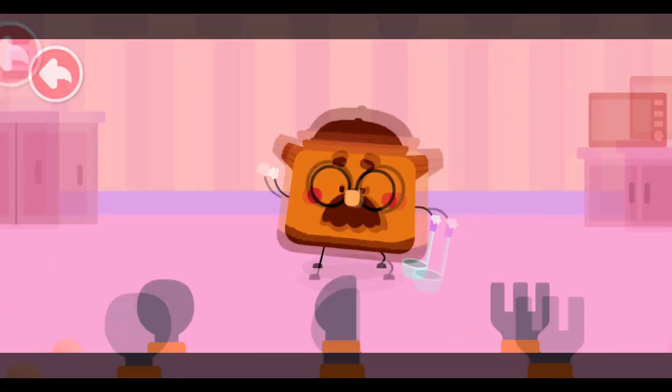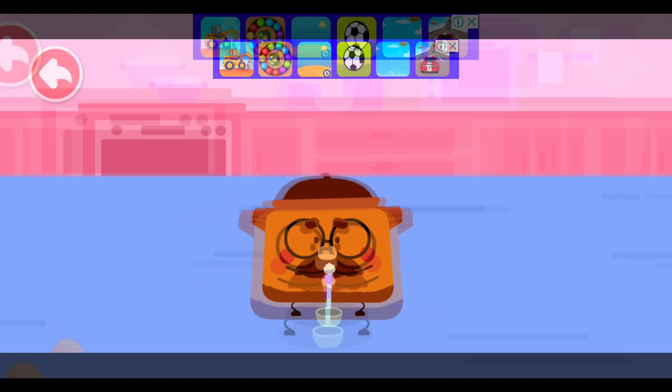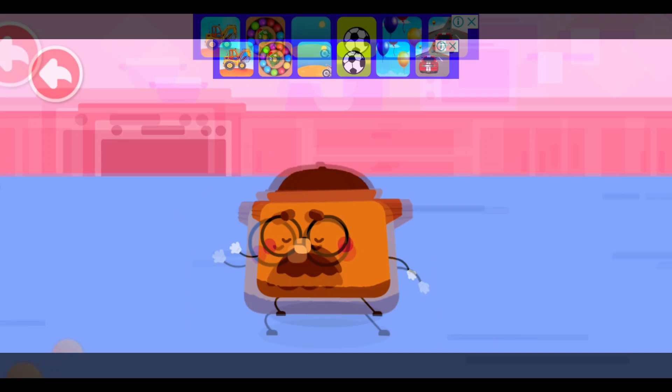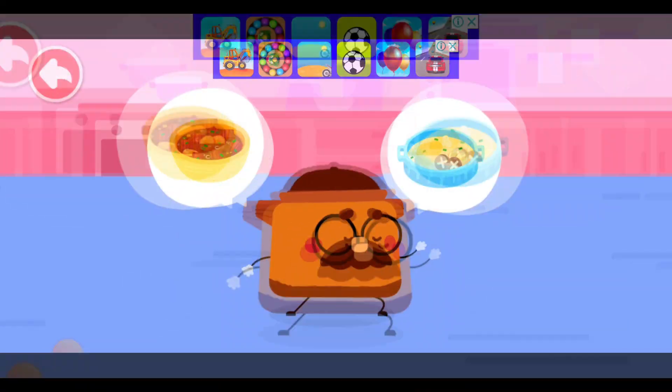It's my turn! I hope you will love it! I am Clay Pot! I am good at cooking braised sirloin with carrots and braised chicken with mushrooms.